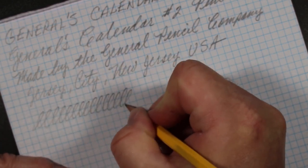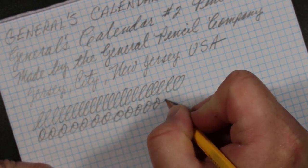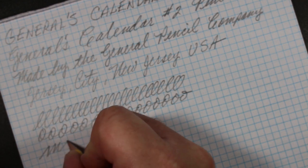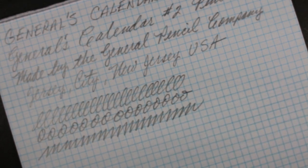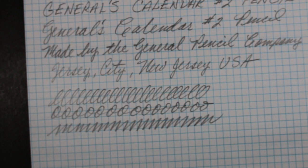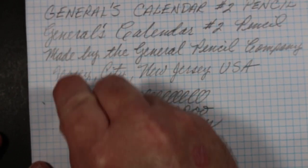Now, it's called the Calendar Pencil, and if this is for keeping a calendar, I hope it erases fairly easily and well. I think of calendars at doctor's offices and things like that. Although everything's digital now, some of us remember when doctors kept appointments on paper and appointments always had to be moved. That was always done in pencil. So let's see how it erases.